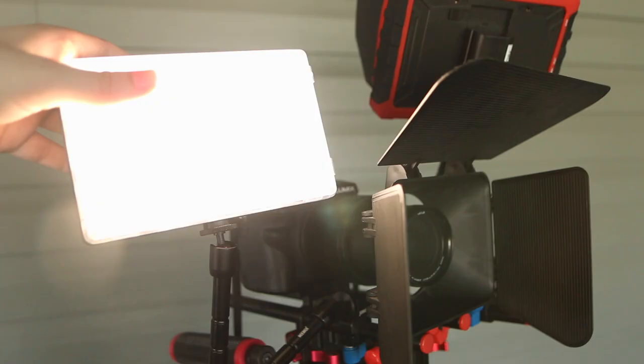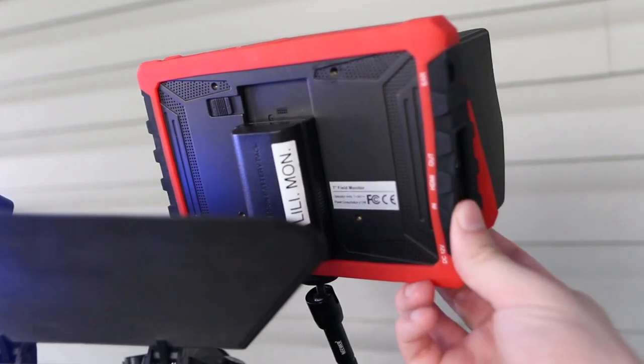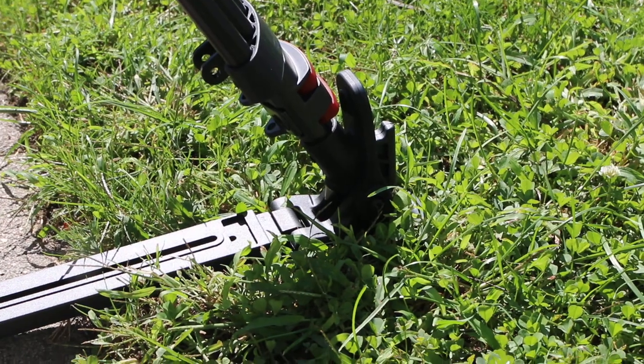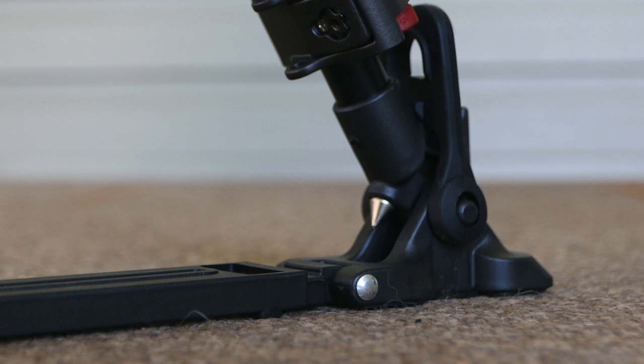Add a camera, add your LED light, add your field monitor, and you'll be A-OK as far as weight goes, because this bad boy tripod has a 33 pound max load. Filming on the grass or flat surface? No problem here, as this tripod has both smooth, retractable, and spike feet.